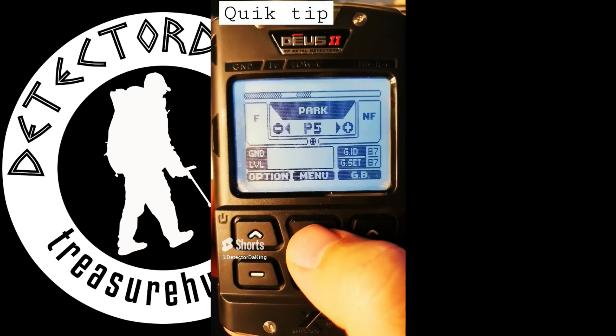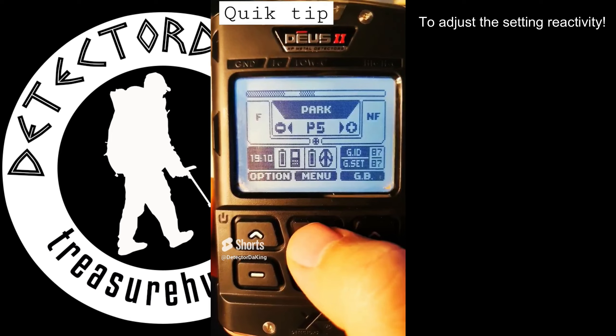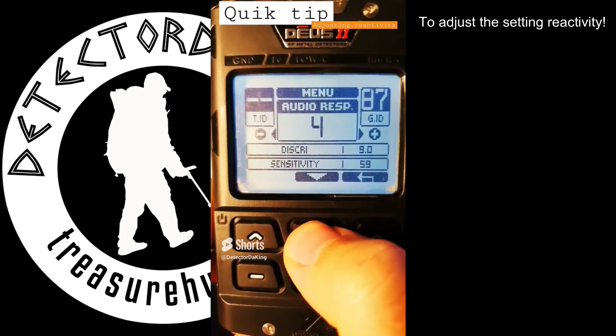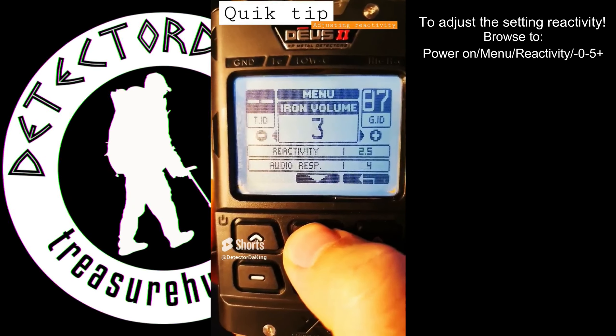Hello, a little tip for adjusting reactivity on the XPDS2. Hit the center button, the menu button, and scroll down to reactivity.